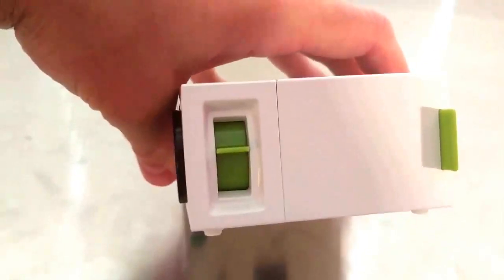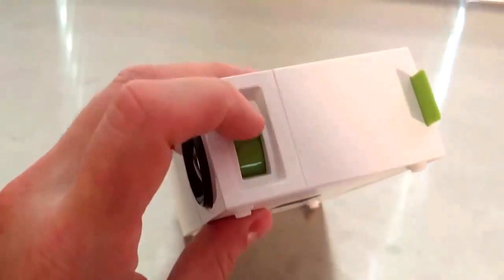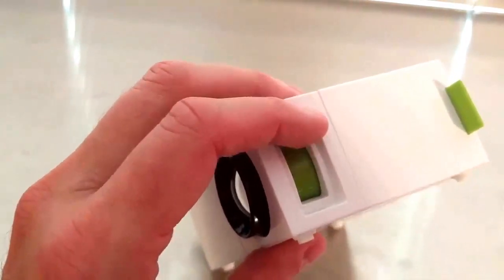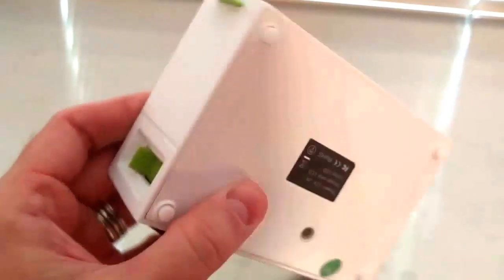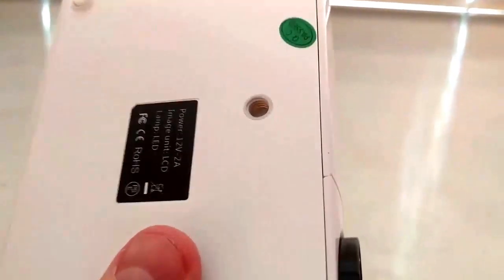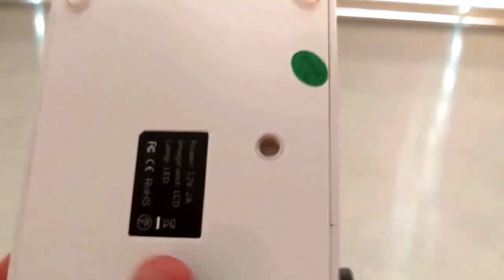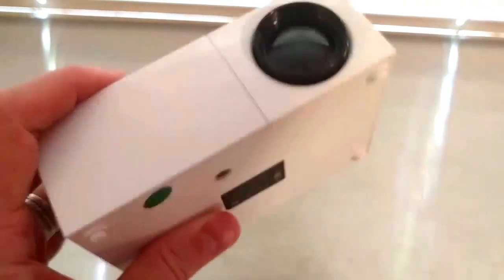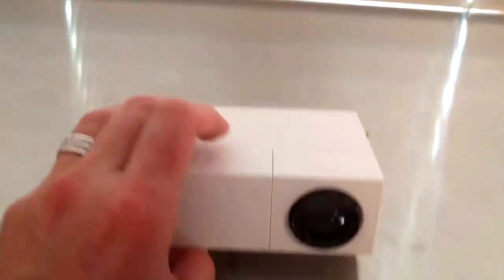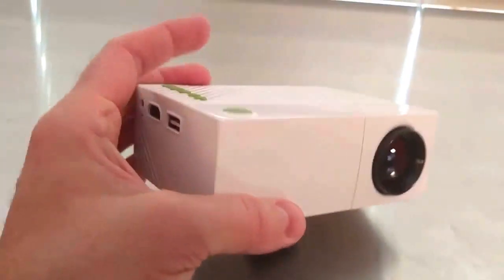On the other side that's where you've got your focus — a little lever to focus the lens, and you'll see the lens coming in and out. On the bottom you've even got a tripod mount, so you can mount it on a tripod and project movies, pictures, and images. It's super portable — throw it in a small backpack and you're off.